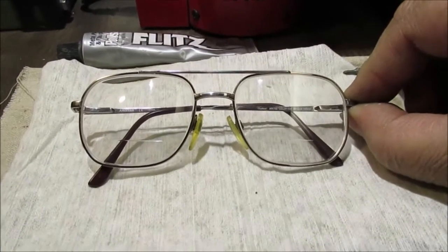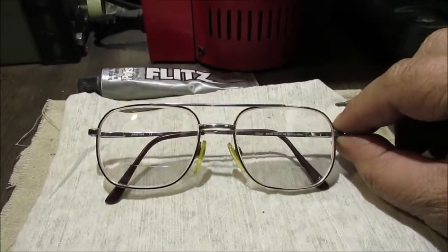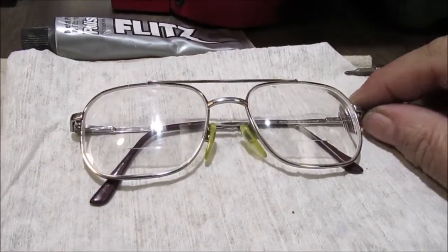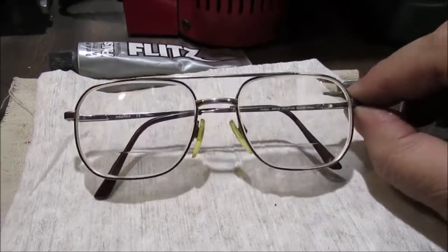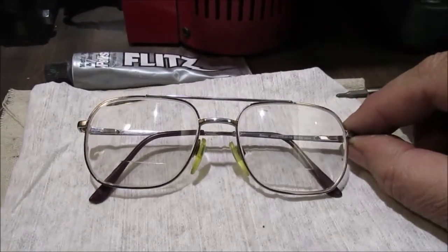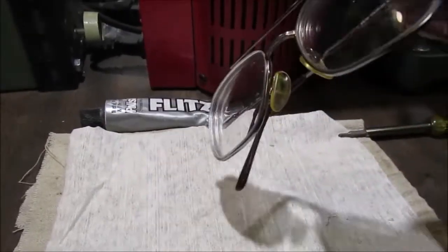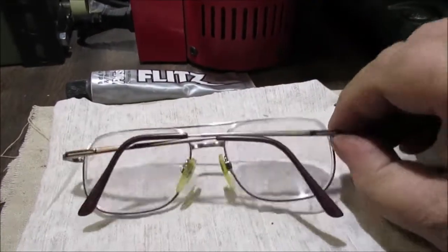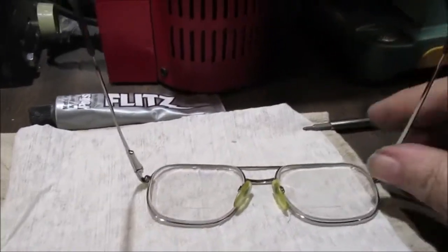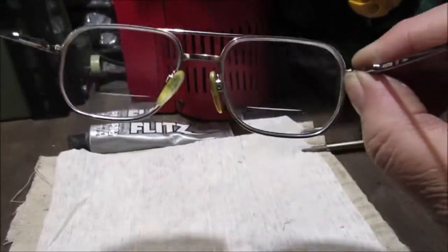I like big frames — old school, you know. Remember the aviator pilot style? Since I was a teenager I always liked the bigger frames. I used to get the kind that darkened but can't afford them now, so I just got clip-on sunglasses. They've tried to talk me into getting the smaller ones — no. I want to be able to see without moving my head all over. With a small set of lenses you move your head everywhere. I want to keep my peripheral vision.